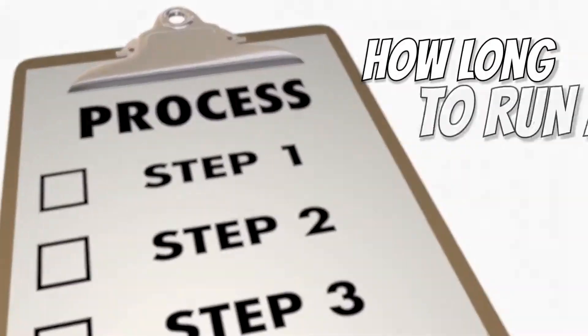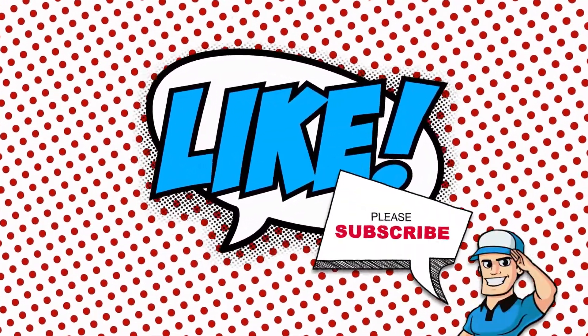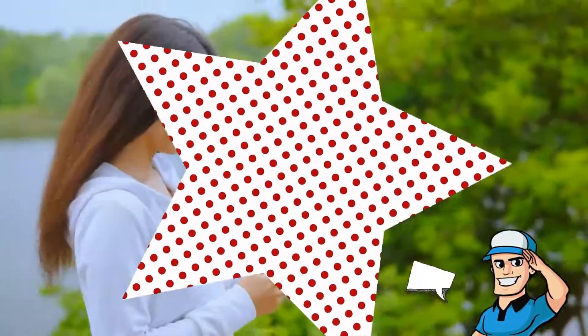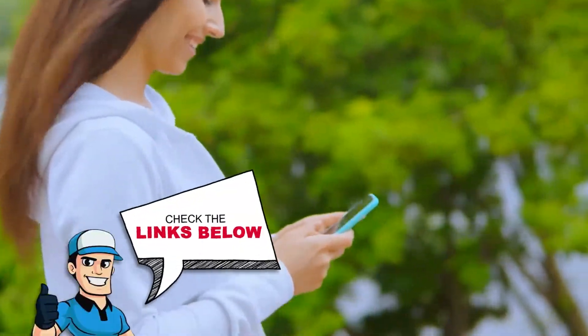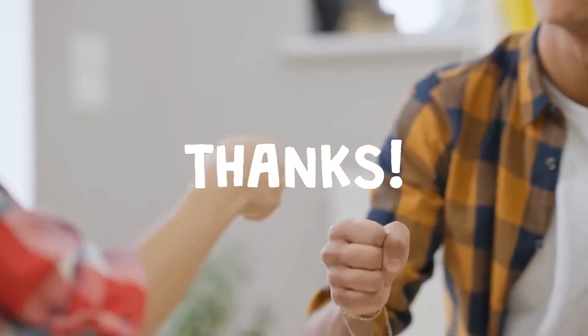That's all there is to it. Now that you know how long to run a dehumidifier after a water leak, give it a shot. If you thought this video was helpful, please press that like button and subscribe to our channel. If you have further questions, let us know in the comments below or check out the links in the description. Thanks for stopping in, and we'll see you soon in our next video!